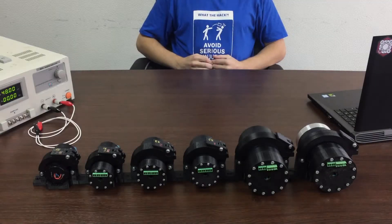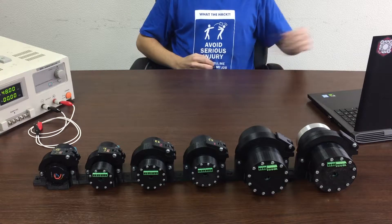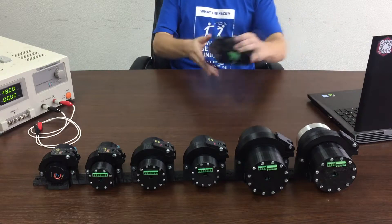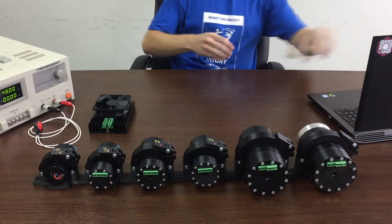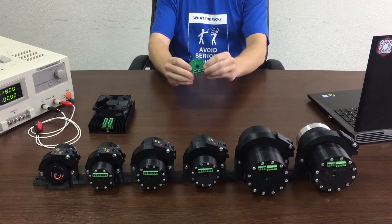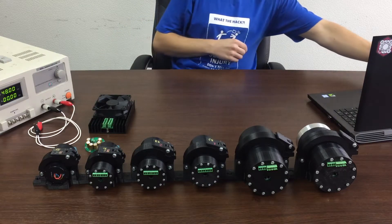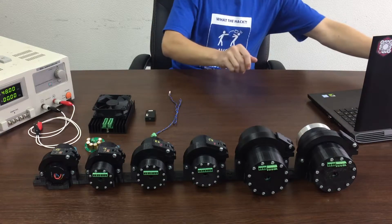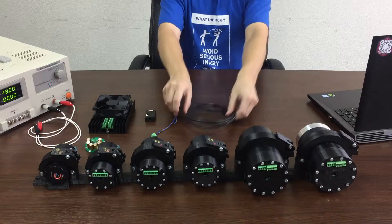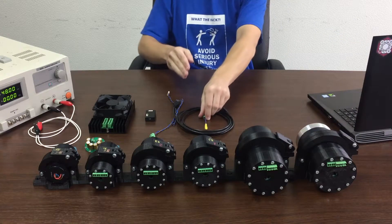The ServerBox supply package is customizable and depends on how many servers you intend to use in your application. Here we have a set of six motors. Their supply package includes an ITER and capacitor modules. Now they're attached to the motors, but you can also use them separated from the motor housing. A CAN-USB dongle with a micro-USB cable, a terminating resistor, and a quick-start cable set.